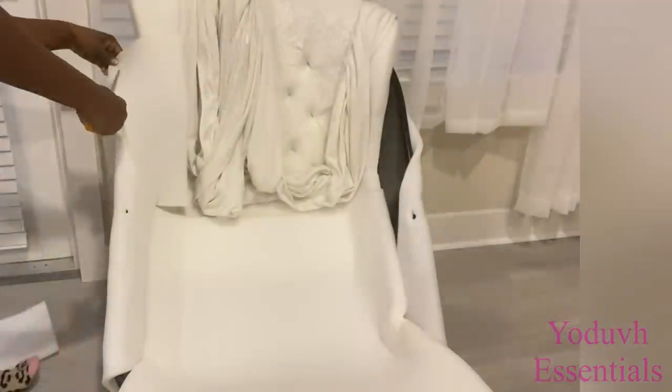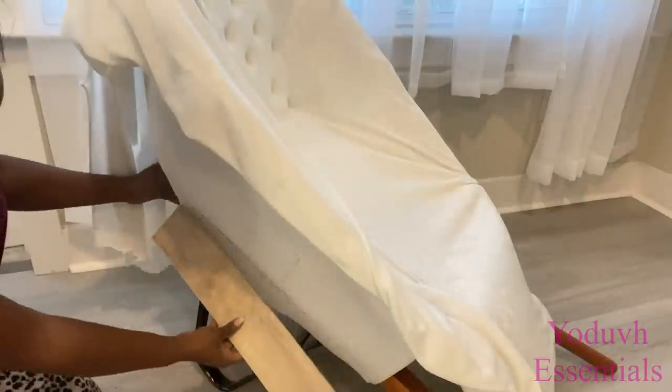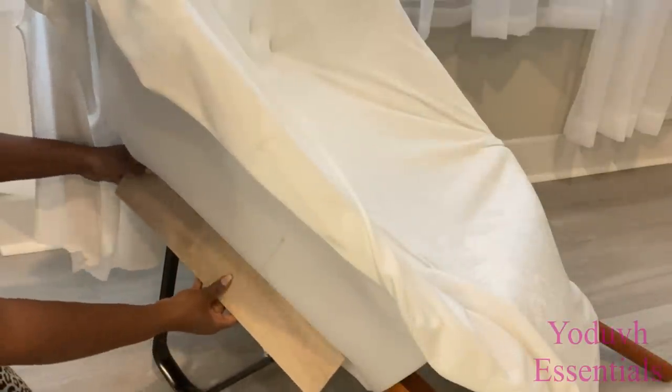I'll be making some attachments at the bottom, so I'm going to add a little piece of wood here and on the other side as well before I cover it up.